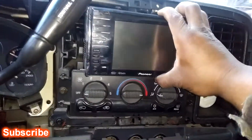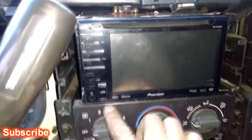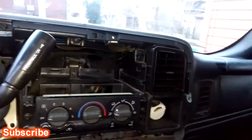It fits in there now, but it can only go so far back. It's almost flush with the deck of the heater, but it's sloppy. I don't like that, so here's what I did with the factory radio.